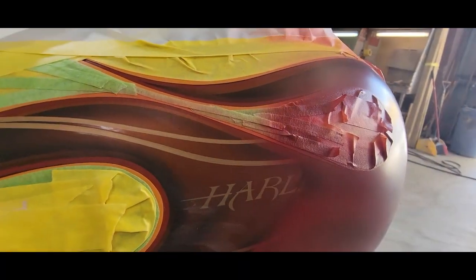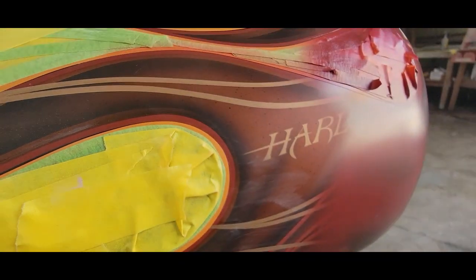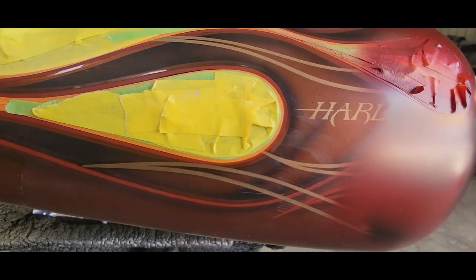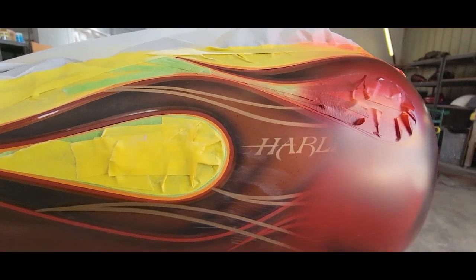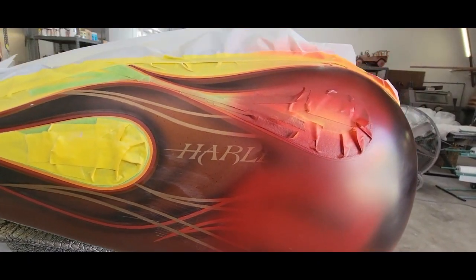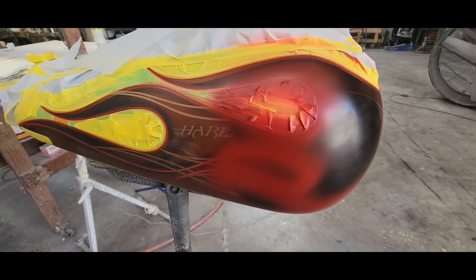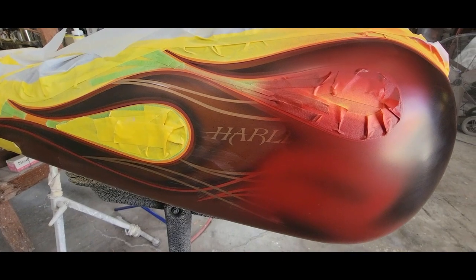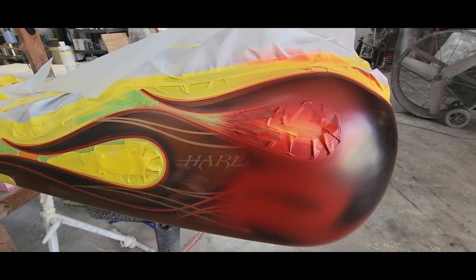If you look real close on this paint job - this is a factory Harley numbered set - you can see little black dots in there. Make note of that and take pictures so you don't get the blame for that. Those are not from me; they're on the other side too, and those are underneath the clear coat. I'm going to outline this and do the orange. I'll have to do a test panel on that too - I'm going to be using the Copperhead 2017 Dodge color - do a test panel, see how close it is, tint that, and spray it on there.